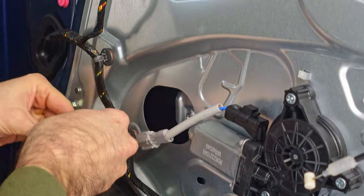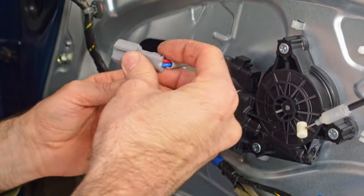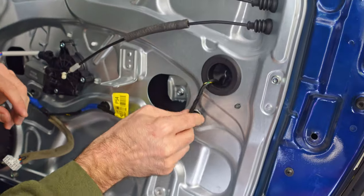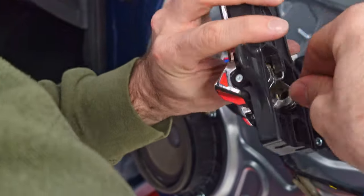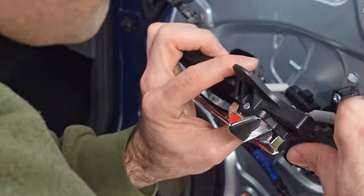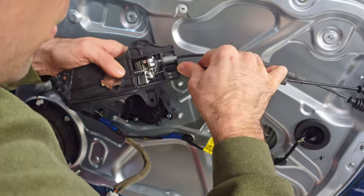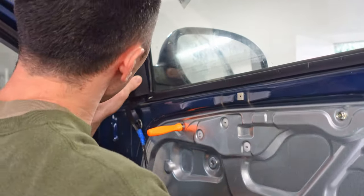At this point, everything that was removed from the old regulator needs to be attached to the new one. I would recommend saving this for last and getting the window reattached first, since that is the main priority. The only reason I didn't do that is because I needed help with the window and my dad had stopped for lunch, so I figured I'd reattach everything first while waiting on him and then we could get the window once he was done.